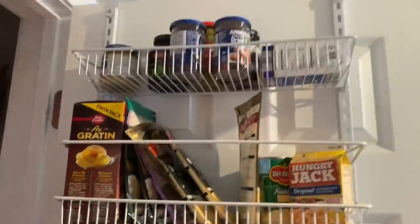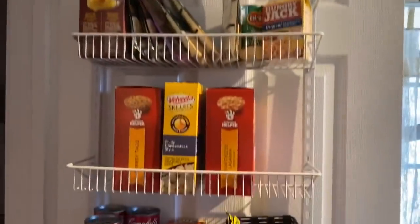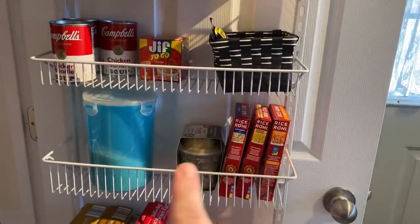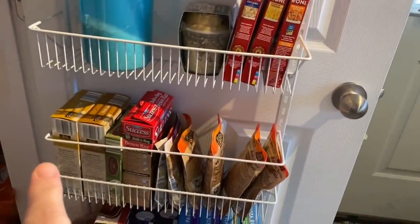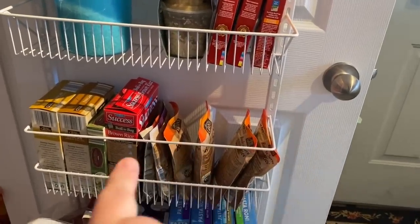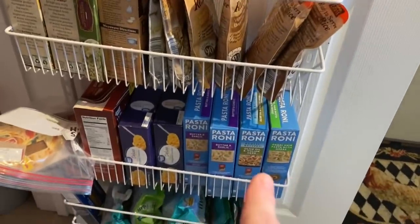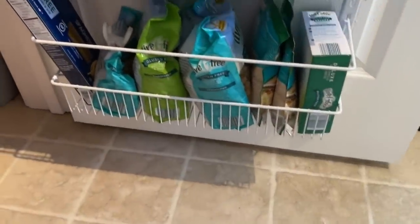On the door we have tiny jars, potatoes, and meal kits. Mom's shelf has rice, Rice-A-Roni, and a little quinoa cup for her. Down here are all the rice packets, brown rice, quinoa salads. Below that is pasta, Rice-A-Roni, pasta, macaroni and cheese, and down here is the gluten-free area — except for those two.